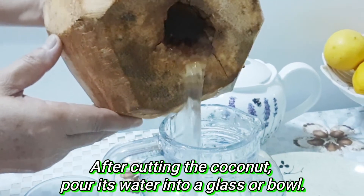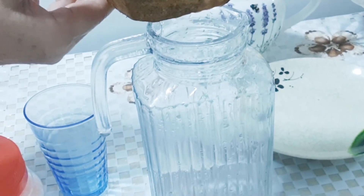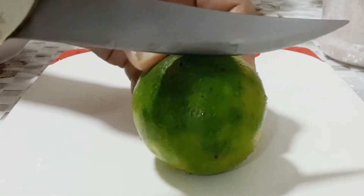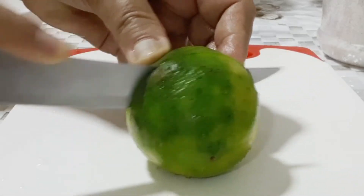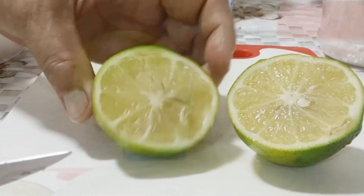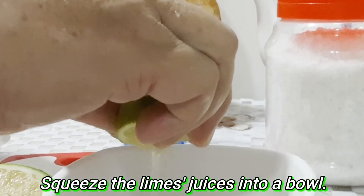After cutting the coconut, pour its water into a glass or bowl. Cut the lime, then squeeze the lime's juices into a bowl.